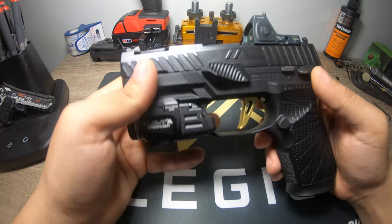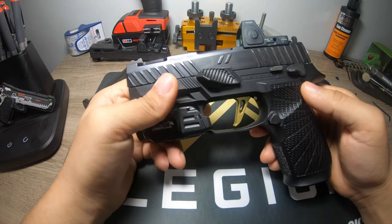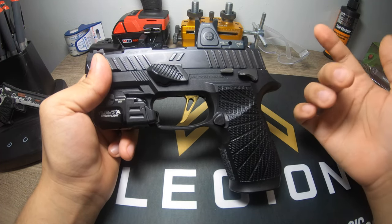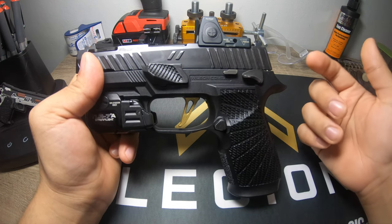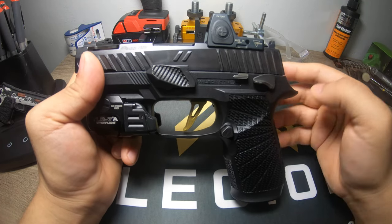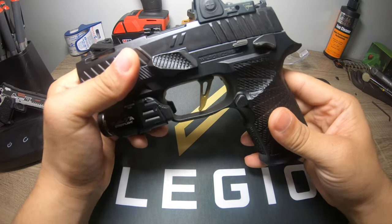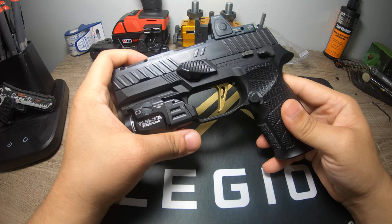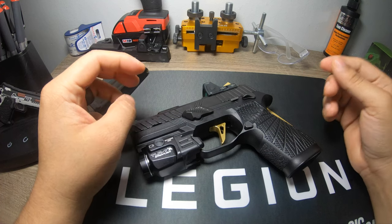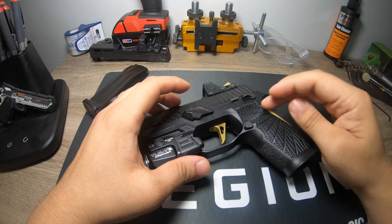For the most part that's pretty much everything I've done — ordered all the parts, assembled everything, and did the trigger job. Because it's an EDC gun, especially in winter, I didn't want to do too much and compromise reliability. All these modifications have been on this gun for a long time now and I've had zero malfunctions with it — a very nice build.